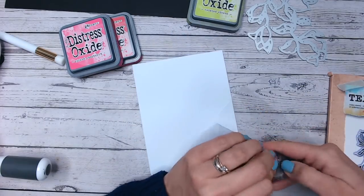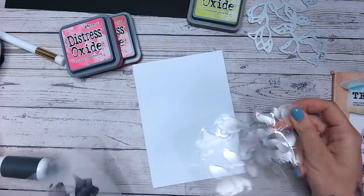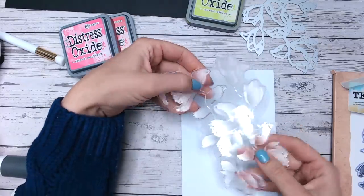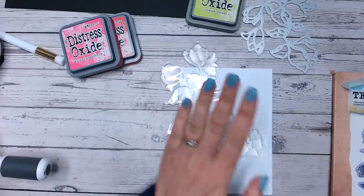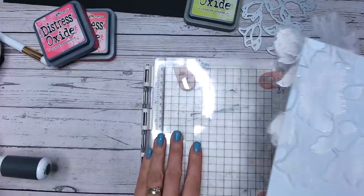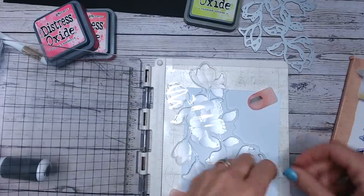I'm going to start with the stamp and I'm going to stamp this directly onto my card base. Usually I will stamp or watercolor onto a separate panel and then place that onto my card base afterwards, but not today — I'm going to save some cardstock by doing it this way. I'll choose my composition, and I'm not going to use the entire stamp. This is a halftone stamp, which means you have shading and contrast within the stamp surface — it's not a solid stamp.